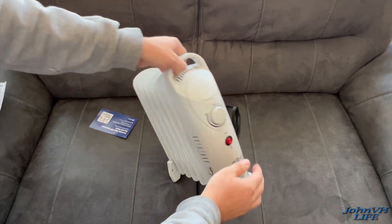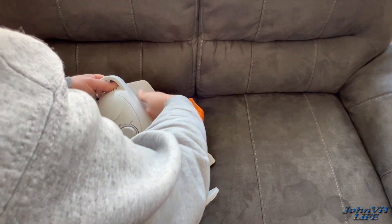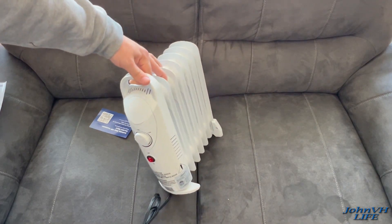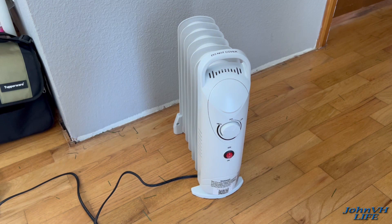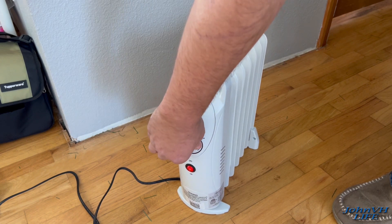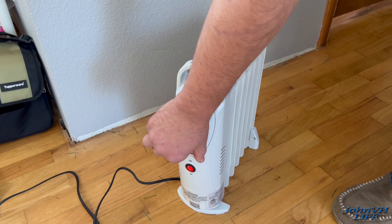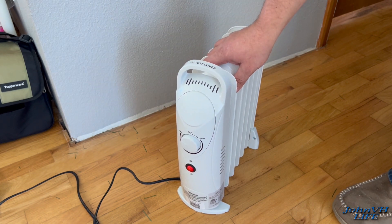Take the cord out, and let's go plug it in and see how it works. All right, it's plugged in. Let's go ahead and turn it on, get this powered on. Turn it up — I'll just put it on high for fun. Let's see how long it takes.